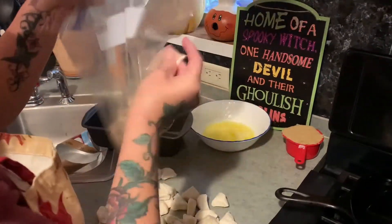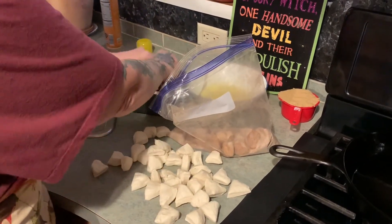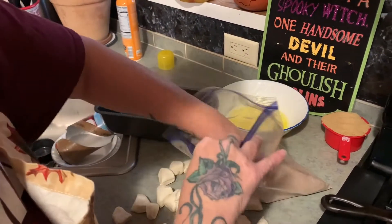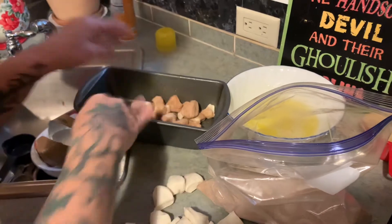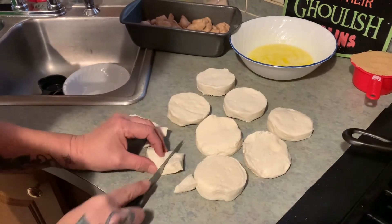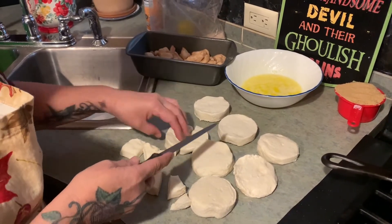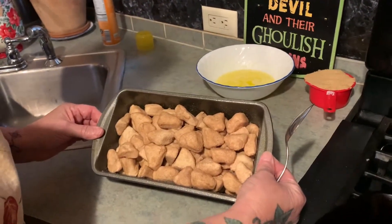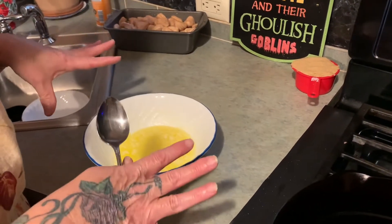When they're all coated well, you just place them in the pan. I decided to use one more can of the biscuits because I'm using my extra large loaf pan, so it'll hold it. We've got them all chopped up, coated, and put in the loaf pan — like that. You could also use a bundt pan to do this.